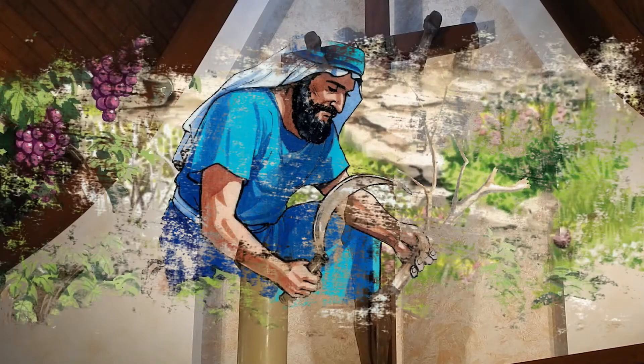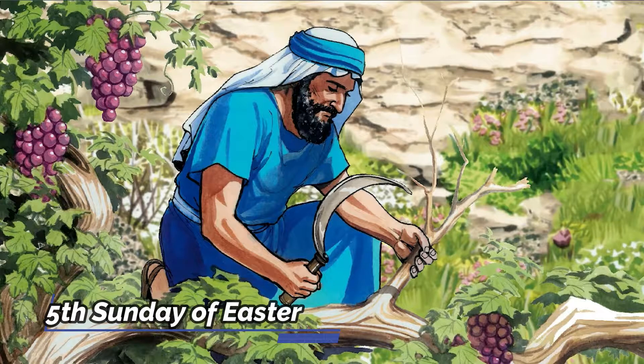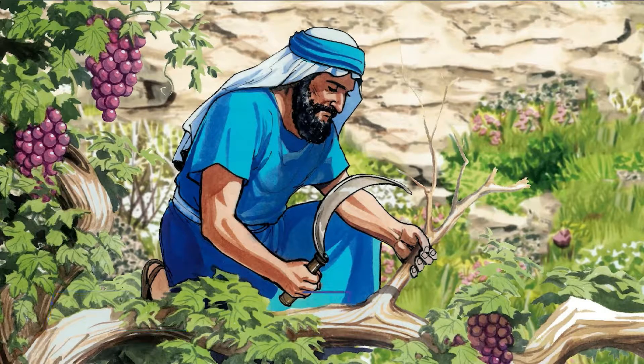Today, friends, we celebrate the fifth Sunday of Easter. A branch cannot live and produce fruit unless it is nourished by the tree or plant to which it is attached. Today, Jesus compares himself to a vine, and we are the branches which bear the fruit of his love. My friends, let us prepare our hearts for the gospel.